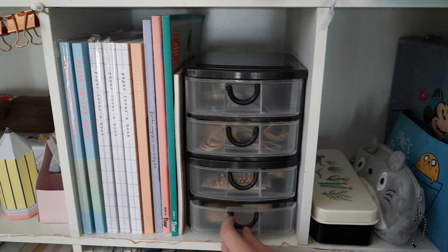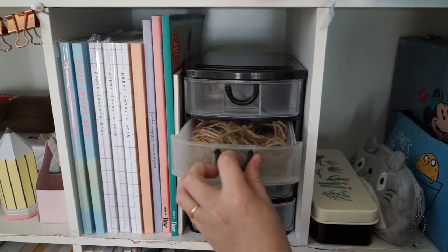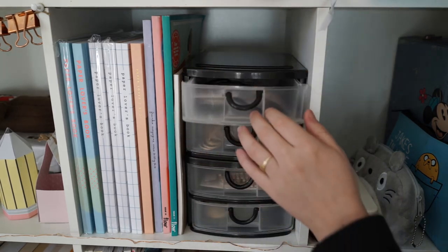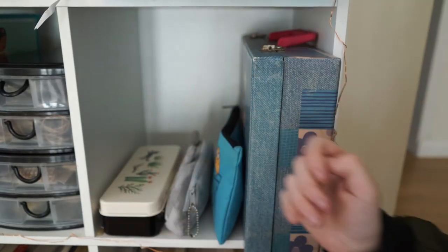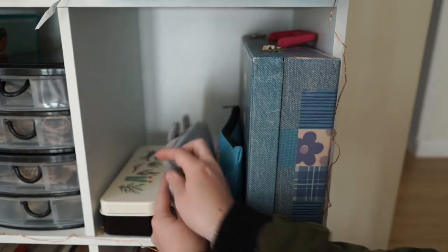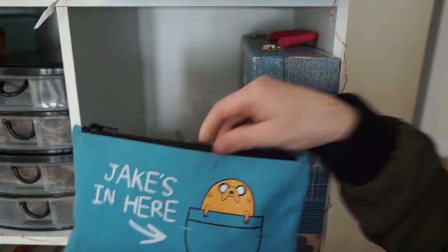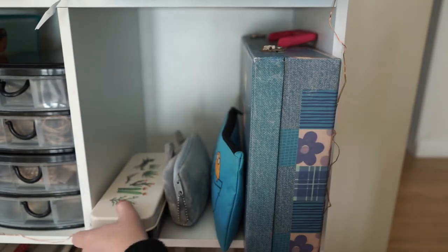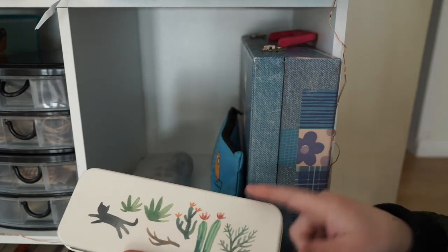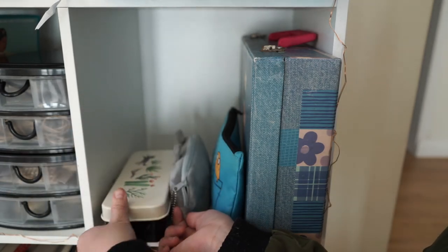I've got these little drawers full of bits and bobs — little pegs, a twine drawer, and a drawer for little tags. Cube number six is pencil cases: I've got my little Toterey, and my little Jake the Dog from Adventure Time — I love this, I found it at a thrift shop for a dollar but they sell it for $30, so I was so happy.